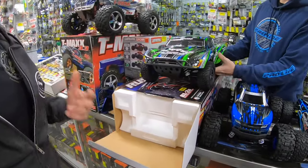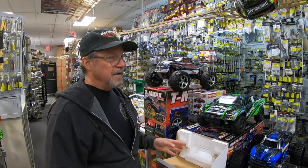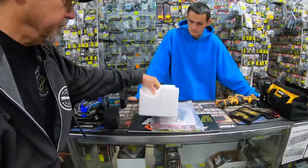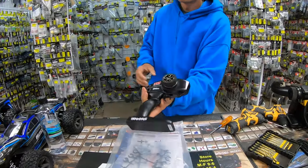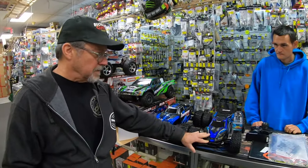So we're going to explain to you the BL line by Traxxas — the brand new line. Nice new remote. What remote does it come with? TQ. And we're unboxing and we're going to run a Rustler as the demonstration unit.